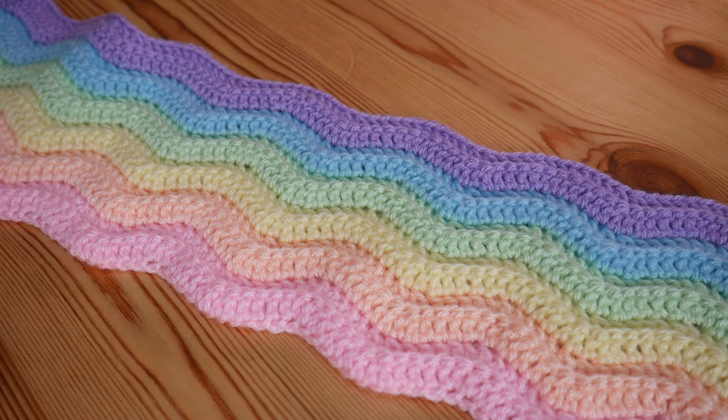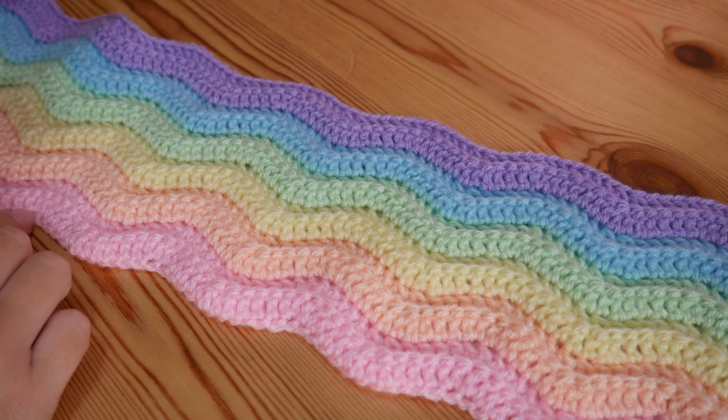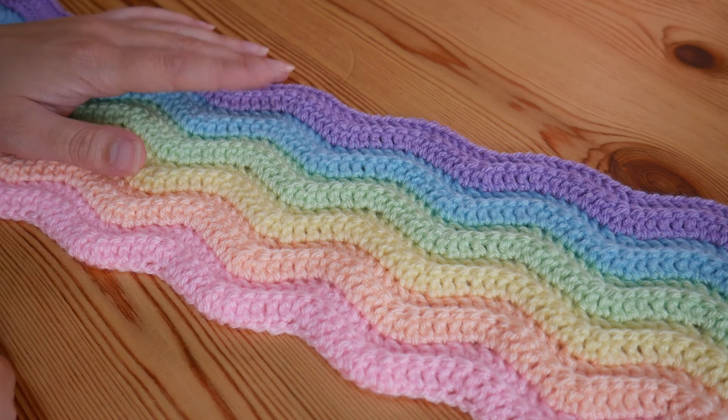Hi everyone and welcome to another Blossom Crochet tutorial. If this is your first time at my channel, do click that subscribe button and the little bell button so that you get a notification every time I upload a new tutorial.